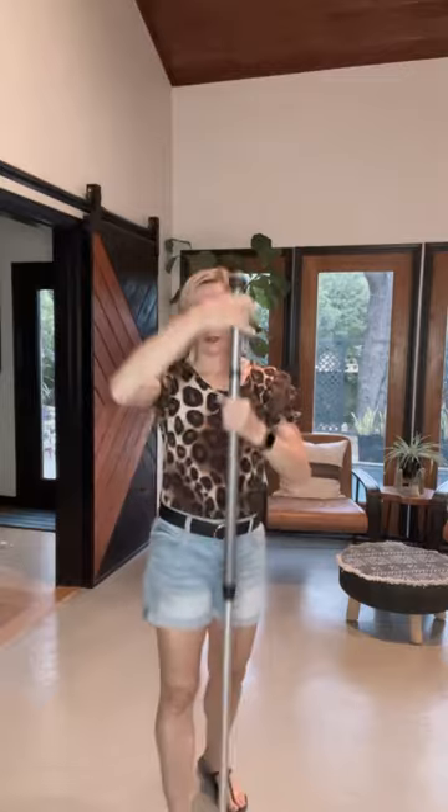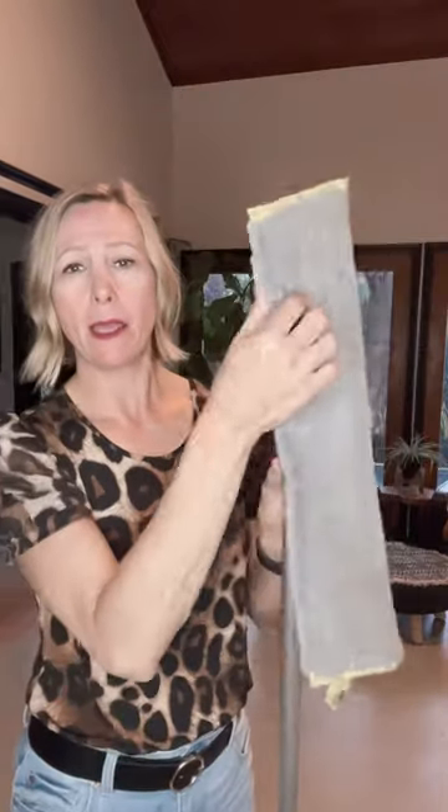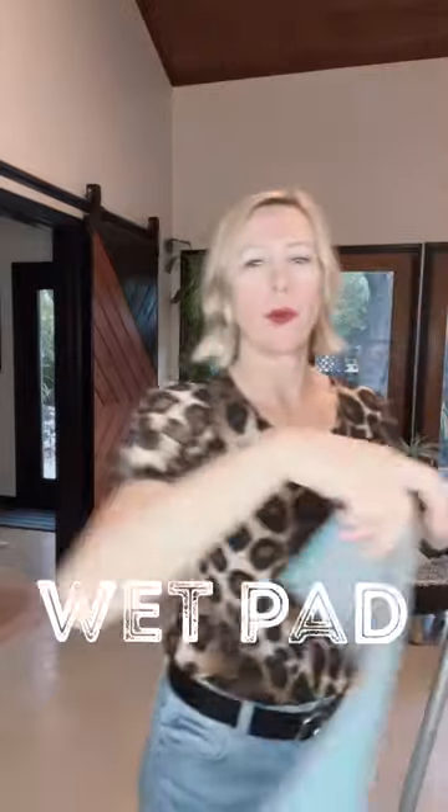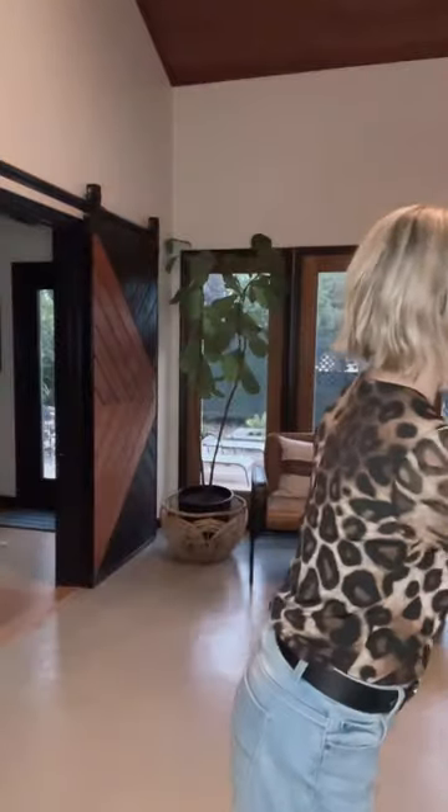So your kids can mop, LeBron James can mop, anyone can mop. It comes with two pads — a dry pad that's like a dusting mitt for your floor, and a wet pad that's like an Envirocloth. It has backlock in it, so it inhibits bacteria growth. You just use water to mop — no chemicals.